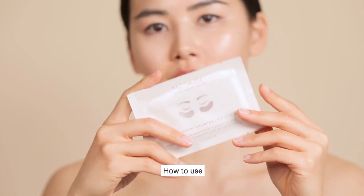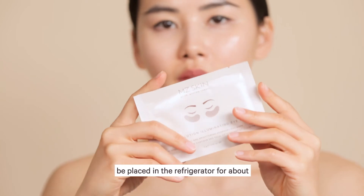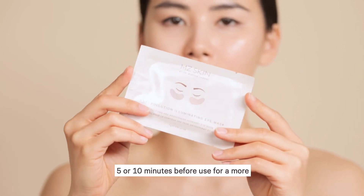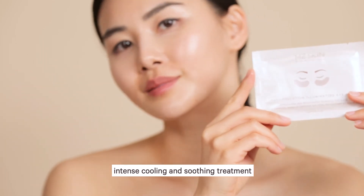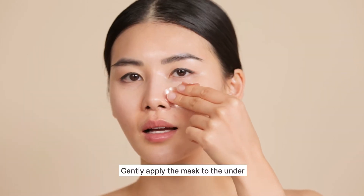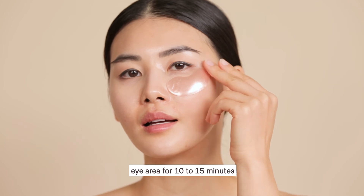How to use: The unopened eye mask can be placed in the refrigerator for about five or ten minutes before use for a more intense cooling and soothing treatment. Gently apply the mask to the under-eye area for 10 to 15 minutes.